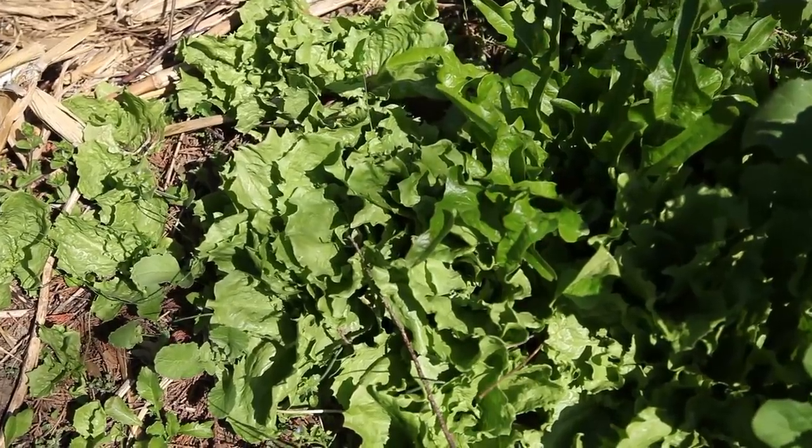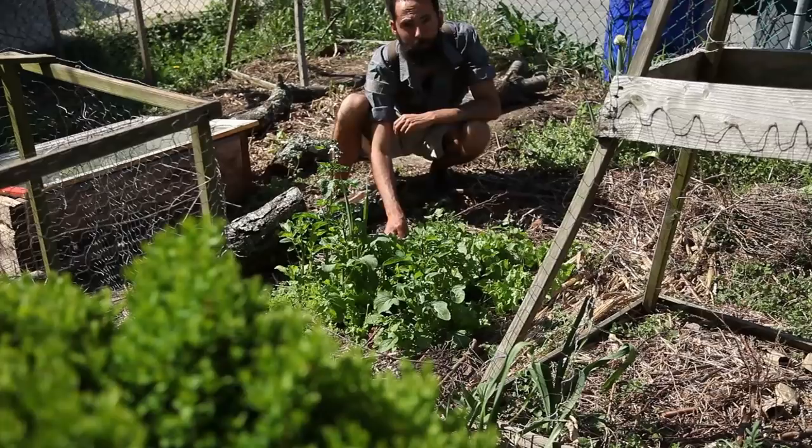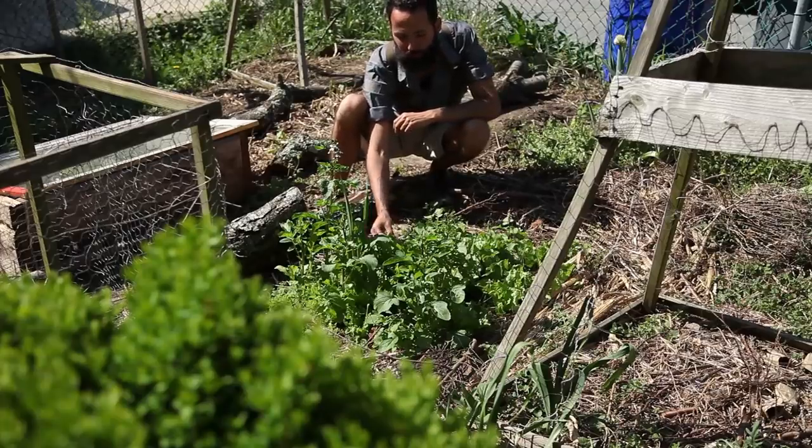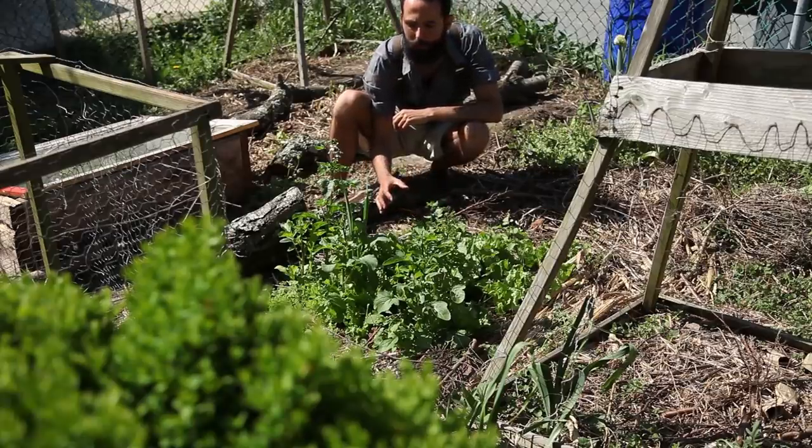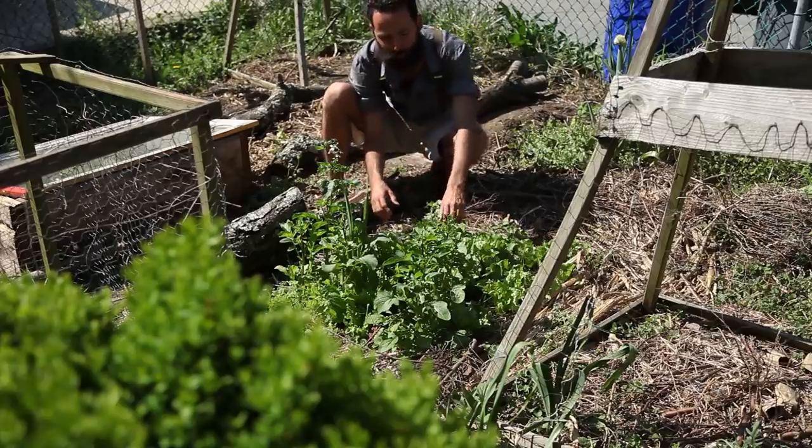It's a proper vegetable — super nutritious and highly delicious, especially as tender small greens. Another thing I have is the onions, or possibly leeks, because the leaves are kind of round. But I really like the way things are growing, and there aren't that many of the annoying weeds.